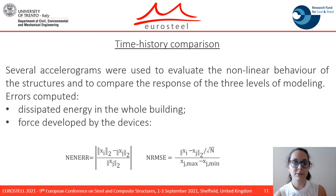For the time history comparison, several accelerograms were used to evaluate the non-linear behavior of the structures and to compare the three levels of modeling. The errors computed were in terms of dissipated energy in the whole building and the force developed by the device, for which two indicators were employed. The first, NE and ERR, provides an indication of the amplitude error, while the NRMSE gives information on the frequency error between the two datasets.